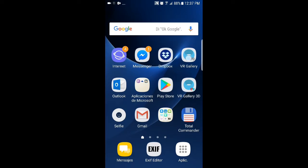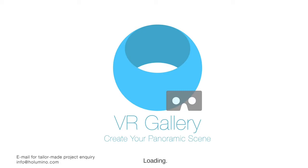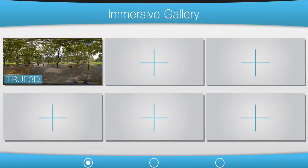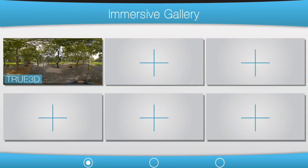We have two versions: a free version and the paid version. In the free version you have the option to add up to 11 pictures, as you can see right here. The first one called True 3D is a kind of watermark. In the paid version you can use all your pictures, up to 30 pictures.